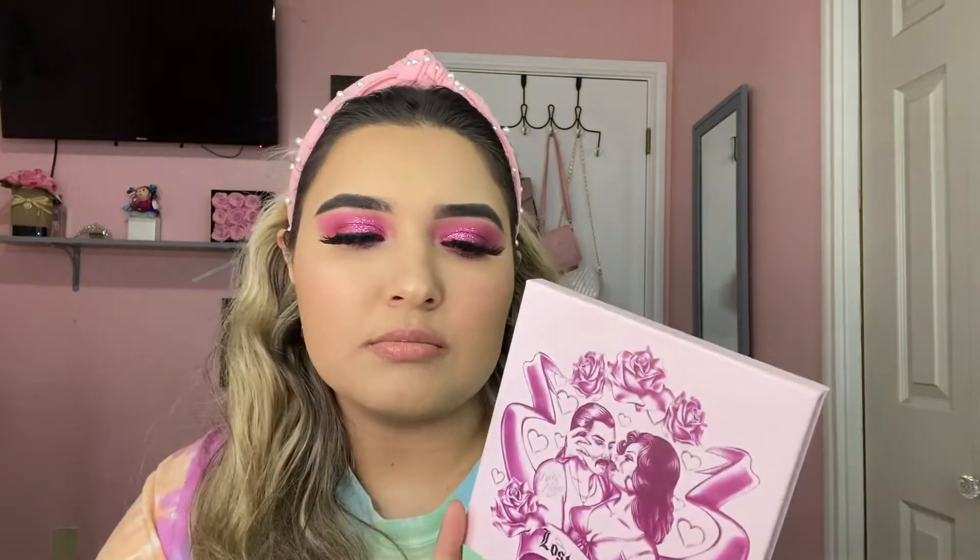Hey guys and welcome back to my channel. As you can see from the title, we're going to be doing a makeup tutorial slash review on this palette from Lucky Lashes Co.